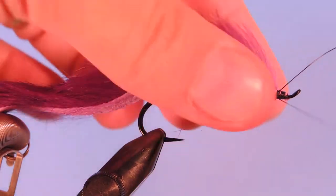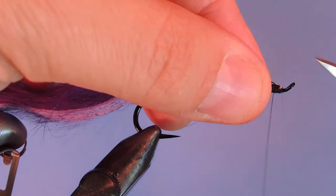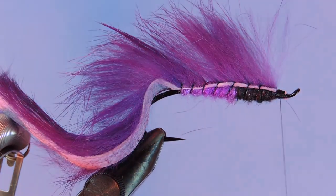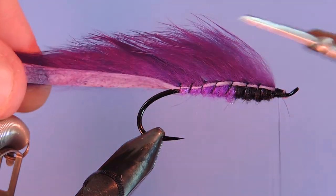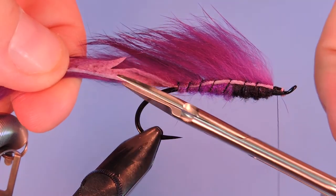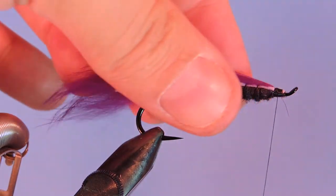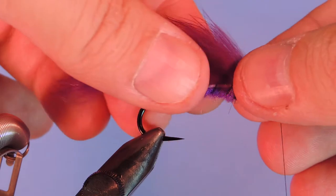We'll just tie that off at the head. Fold that wire back to lock it in place and helicopter it off. Then we're just going to come back here and trim the tail — I like to do it at a 45-degree chevron on each side. And if you need to reposition the wings, now is the time to do it.